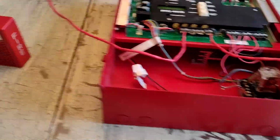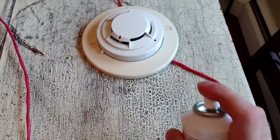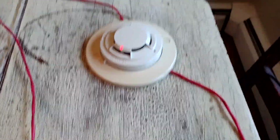So for our first alarm, I think we'll start with the smoke detector. I'm going to spray some artificial smoke right here. And it should go in. There it is.